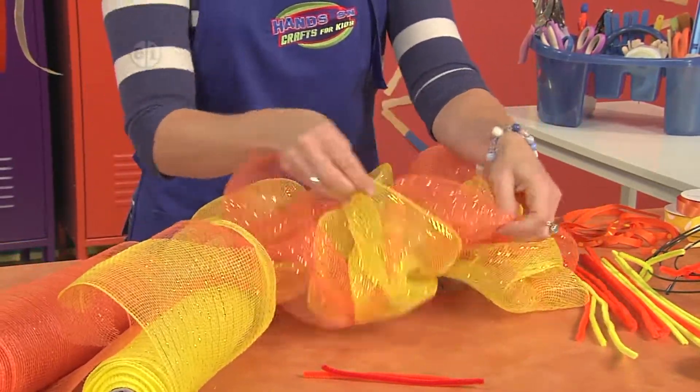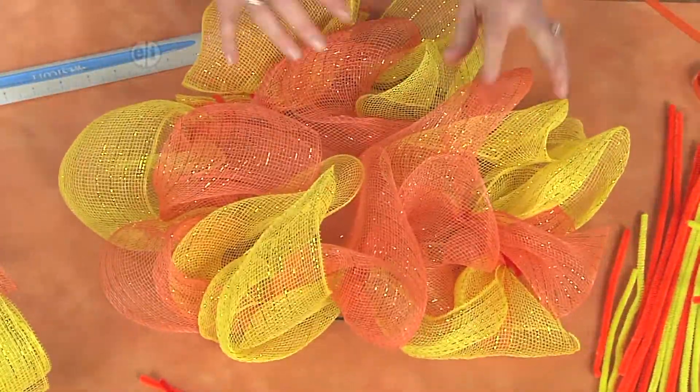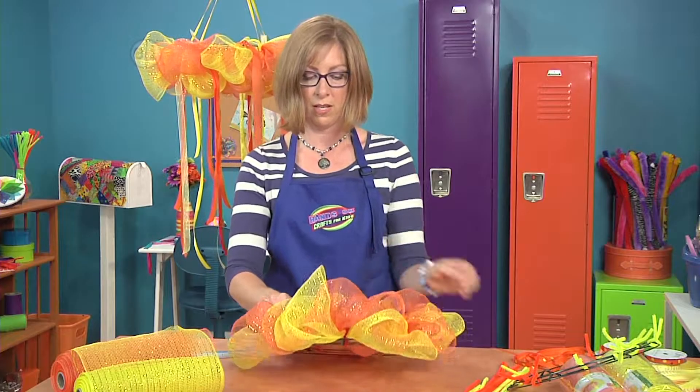You can get really good texture and a lot of height on your wreath. Now if you wanted to go back and add some more, you could lay in some more strands in between each of these.